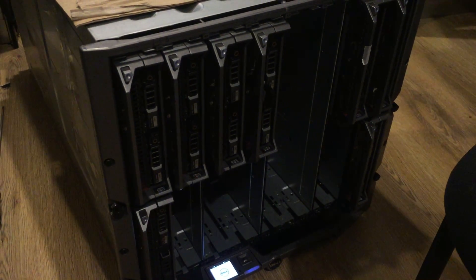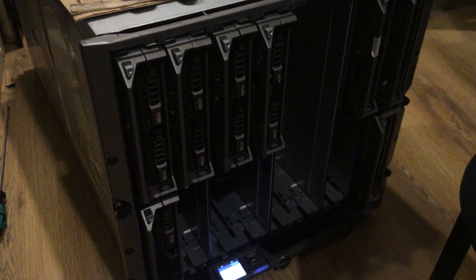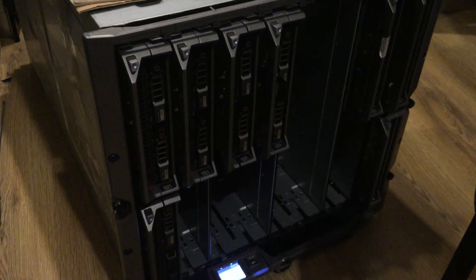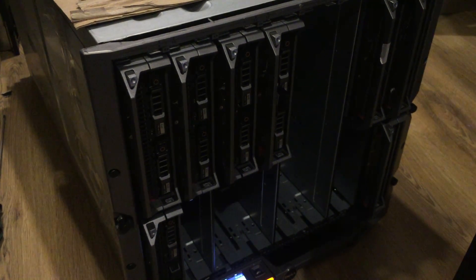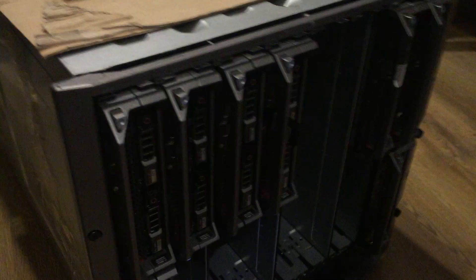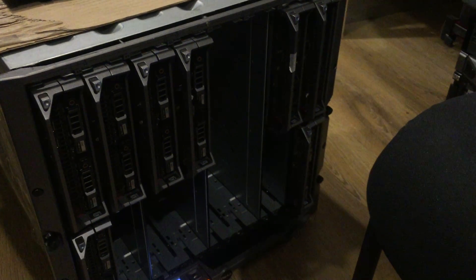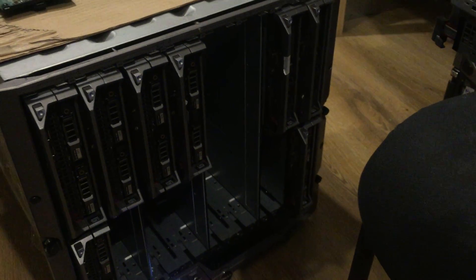Someone asked how many PSU units to install on this M1000E. You need a minimum of 2 of the 2360W power supply units. But Dell recommends if you want to fit 16 blades in the chassis, you need 3 plus 3 — so 6 of them in the back plane.